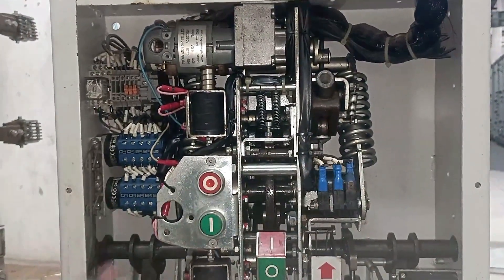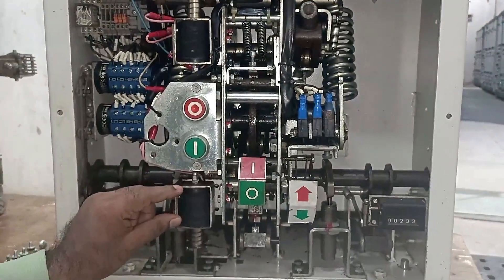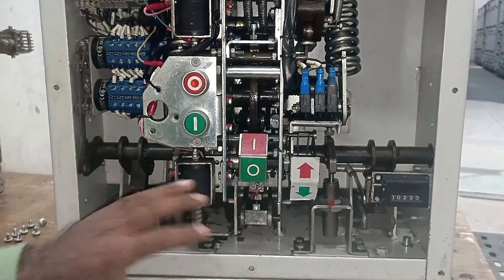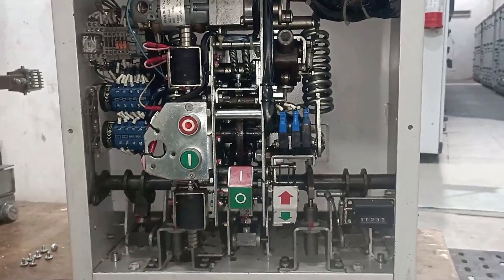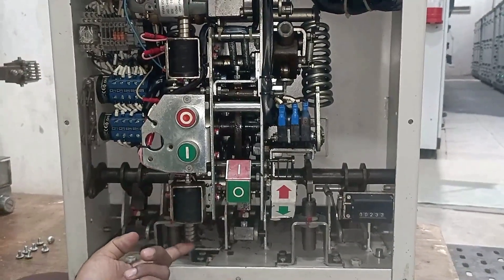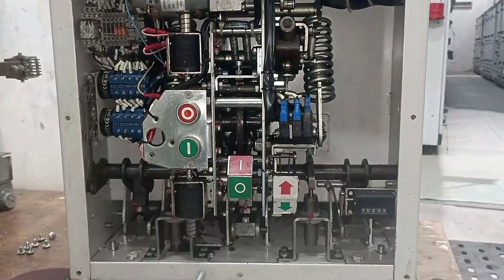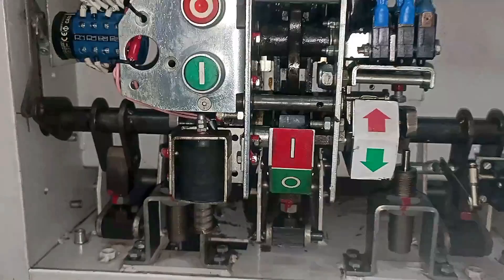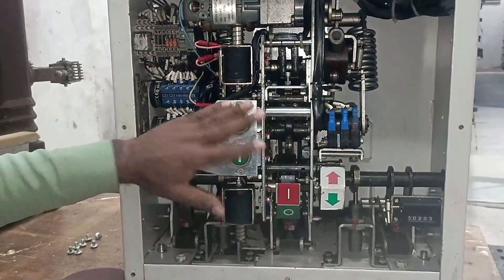After charging the spring, if you want to turn on the breaker electrically, you have to provide electrical power supply to the closing coil mounted here. The required voltage for the closing coil is specified in the circuit diagram — for example, if it operates on 24 V, provide 24 V to it. When it receives power, the spring gets pulled upward and the breaker turns on. I'm showing you manually — I'm pulling this upward — and you can see the breaker turned on.